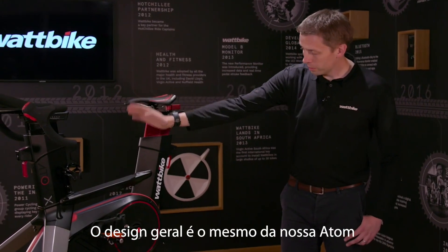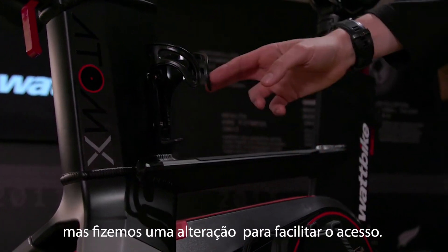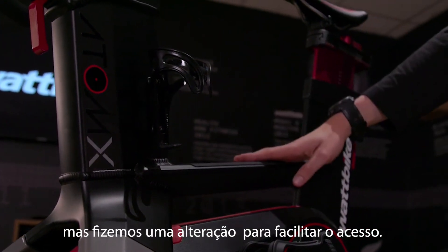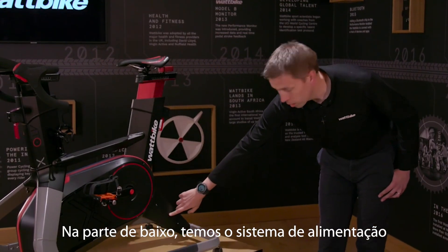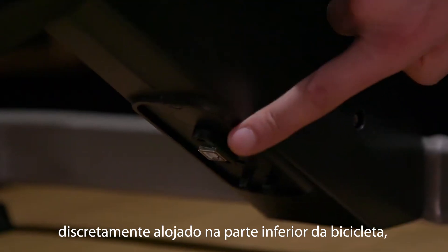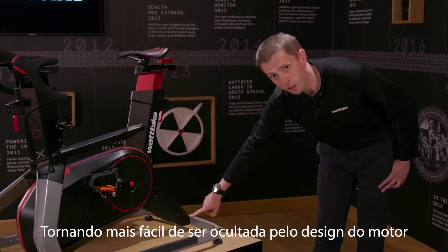The overall design is the same as our Atom bike for home, but what we've done is drop this down, so it's a nice easy step through for anyone to gain access. Down at the bottom here, we have the power discreetly housed on the underneath of the bike, to make it very easy to tuck away.